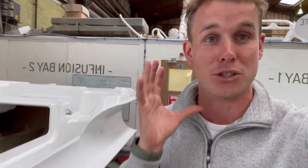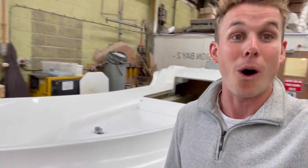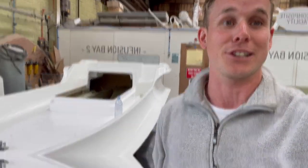Hi guys, this is Ross in the Ribeye Boats Unit 3 building at our HQ. I'm currently down where we build the Ribeye Prime Series, and on today's video I'm going to take you through the construction and what it takes to build a Ribeye Prime Series, as we're getting a lot of questions as to why we're saying they're the best. Stay with me — let's take a closer look.